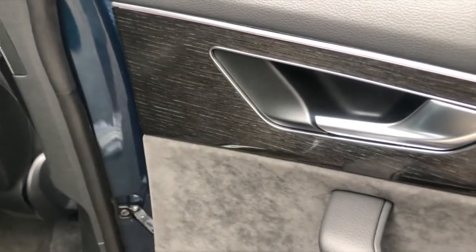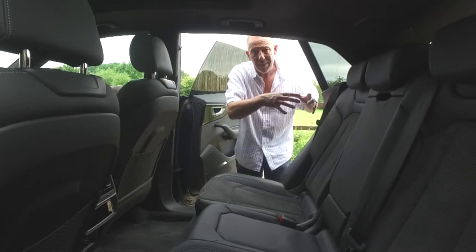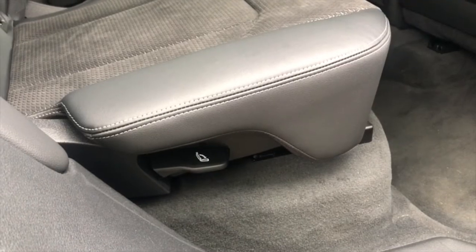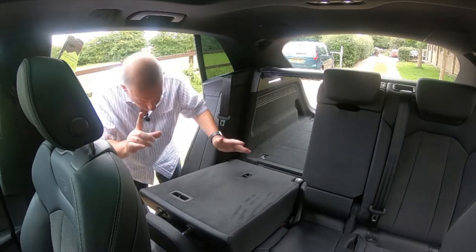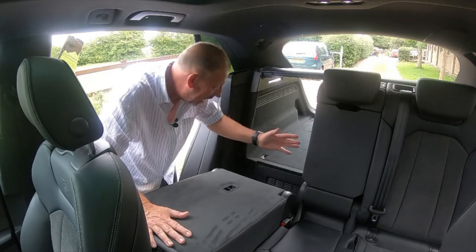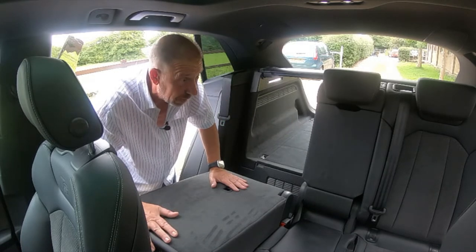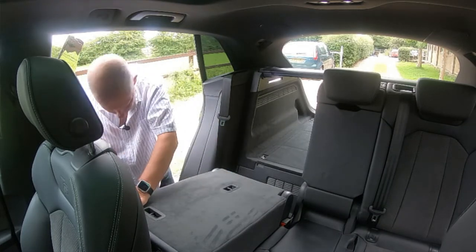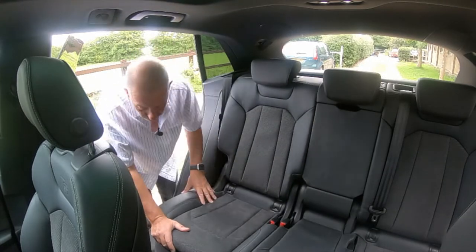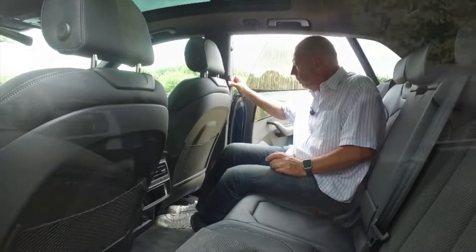The interior finishing is top class — lovely gloss wood around the door handle area, aluminium door handles, and Alcantara panelling throughout. Folding the rear seats: you grab the handle inside the cabin and click it down, locking securely in position. There's also a handle at the front of the seat that lets you slide it forward to create extra load space, though it does leave a small gap at the base.